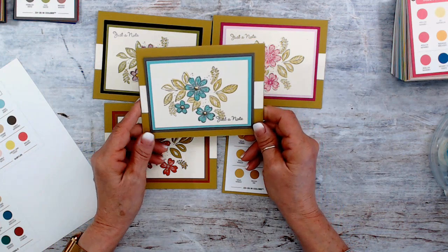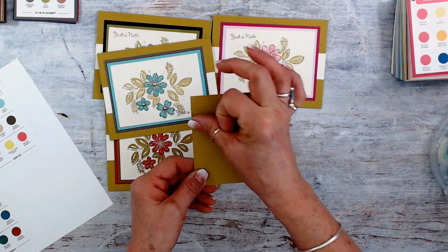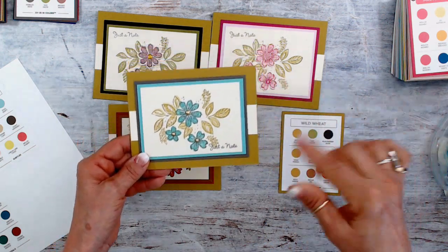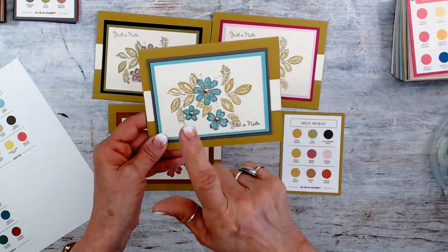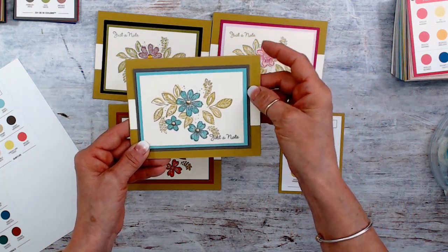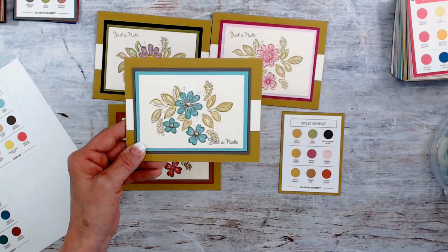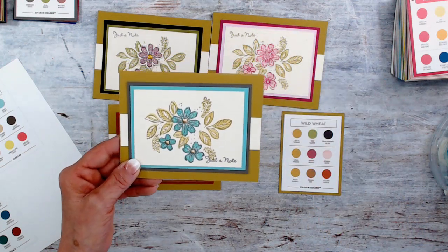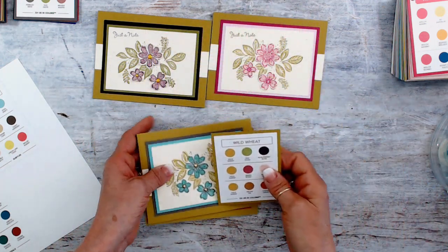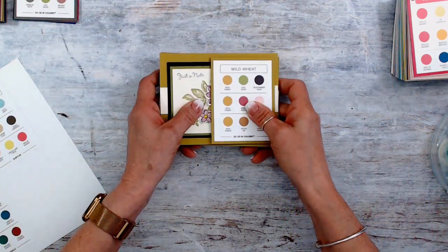Here is my personal combo that I will put on the back. I'll put little circles of cardstock this time. This one is Wild Wheat, Pebble Path, and Coastal Cabana — how fun is that! So that is how your combos work. Again, don't judge your combo till you completely give it a try.